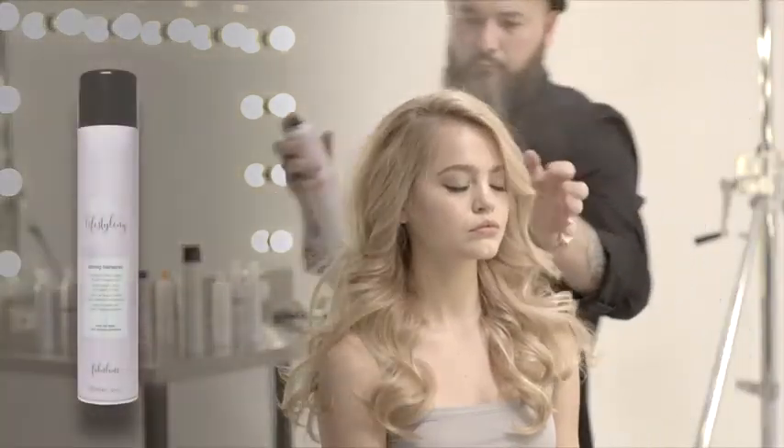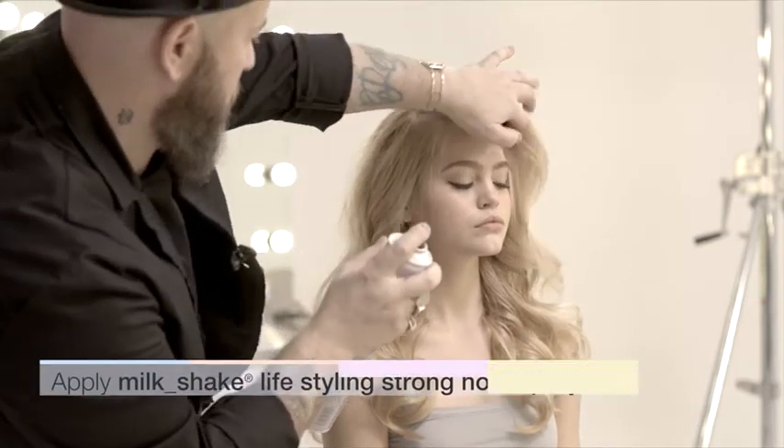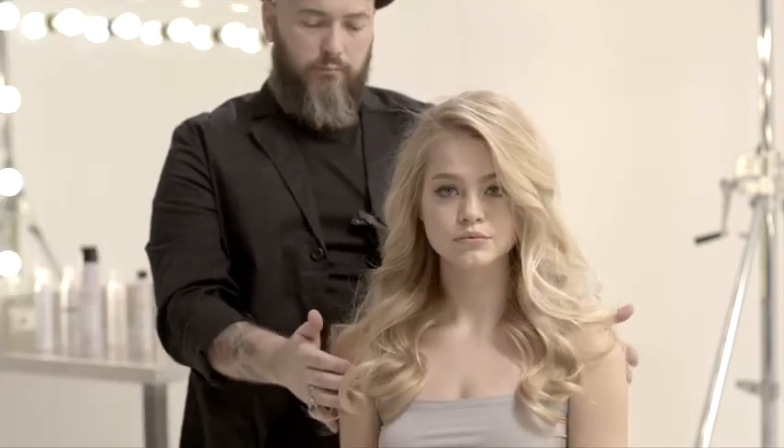To maintain the result for longer, finish the look using Milkshake Lifestyling Strong Hairspray. Its formula with a UV filter and quinoa proteins guarantees color protection and stability.